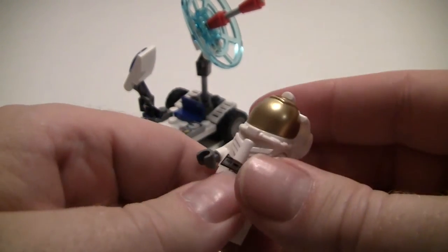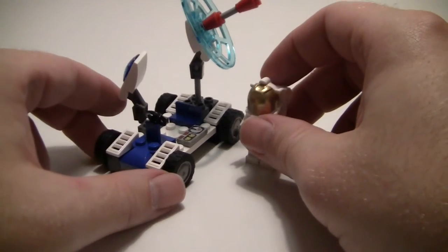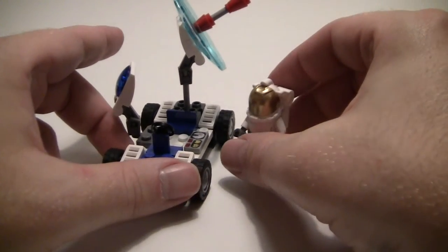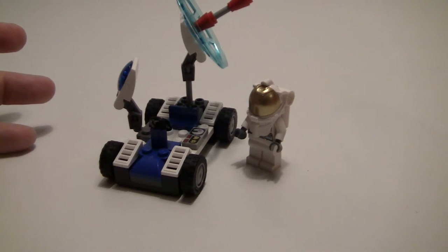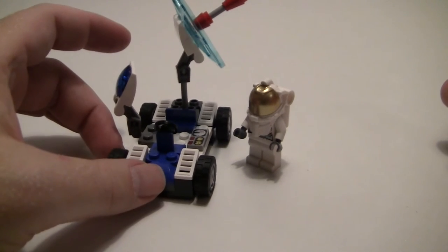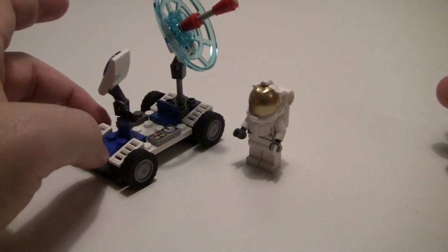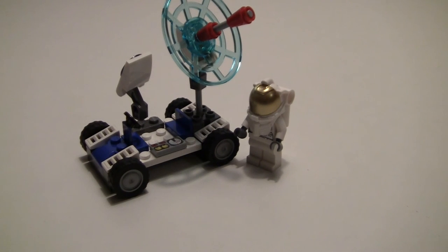Cute and nice little build, which I think is simple and it does what it does. But let me hear what you think about it and until next time, bye.